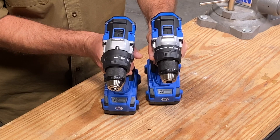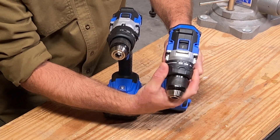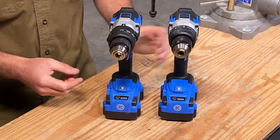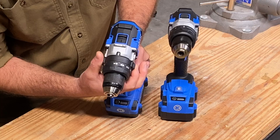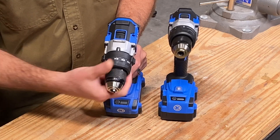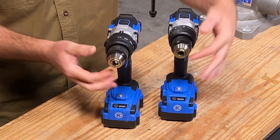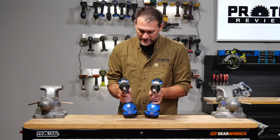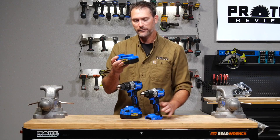I also want to point out the difference in the collars on these two tools. On the drill driver, the clutch settings and driver setting are all on the same collar, which is pretty typical. But on the hammer drill, there's a separate collar — so switching between hammer mode, driving mode, and drilling mode is all right here, and the clutch collar is separate from that. We like that feature. Both tools also include all-metal half-inch Jacob's chucks — high quality — plus an LED light on the foot and compatibility with the 4 amp-hour Cobalt batteries.